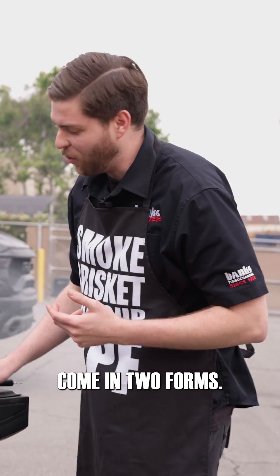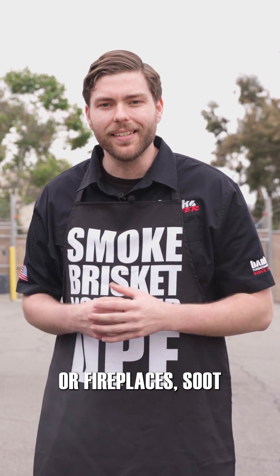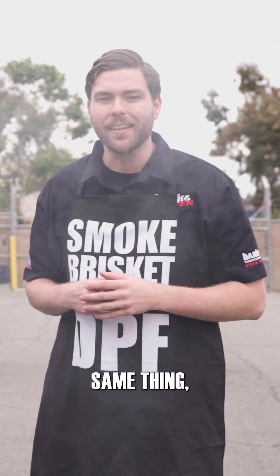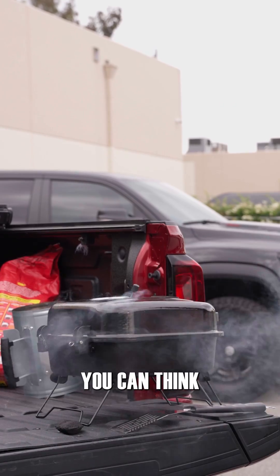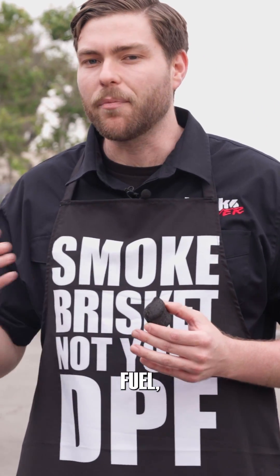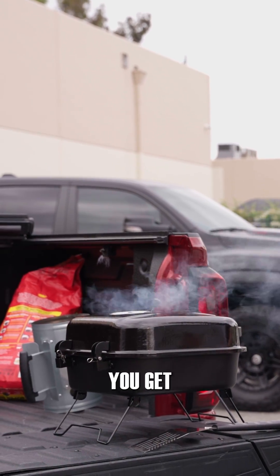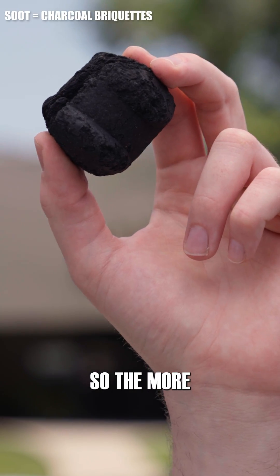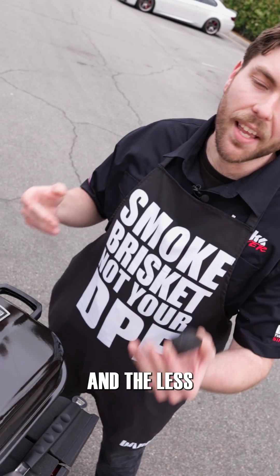Particulates come in two forms: soot and ash. Now if you are used to barbecues or fireplaces, soot and ash might sound like the same thing, when in reality they couldn't be more different. Soot is made up of unburnt hydrocarbons. You can think of soot as microscopic charcoal briquettes. So when you heat up fuel in the absence of oxygen, you get soot. Or in the case of barbecues, you get one of these. So the more efficient combustion you have, the more hydrocarbons are burnt in cylinder and the less soot you'll have.